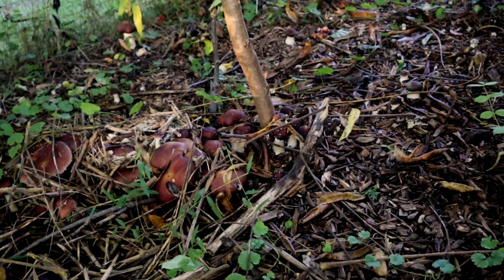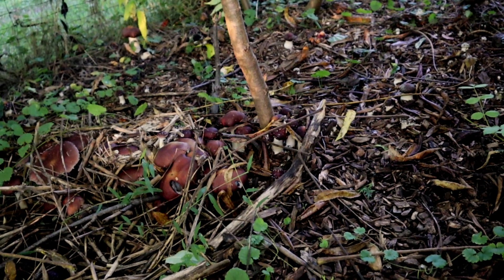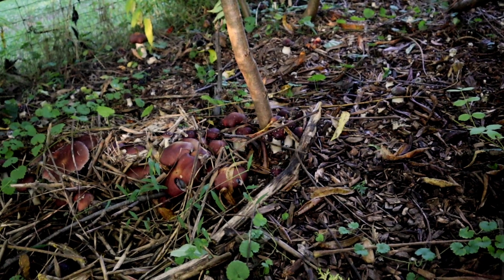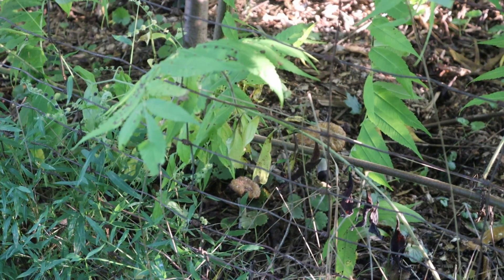These guys I found a little late — they're kind of starting to dry out now, actually. But we did have a good bit of rain last week, and I'm thinking that's what spurred all this growth, especially with the cooler weather that's been coming in as well. It's really good to see these guys growing, and maybe I'll get another flush before winter sets in.